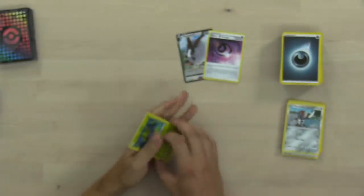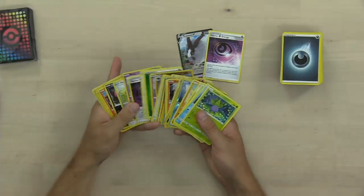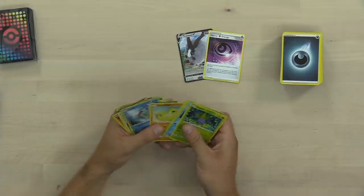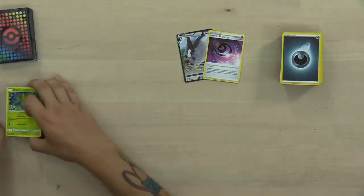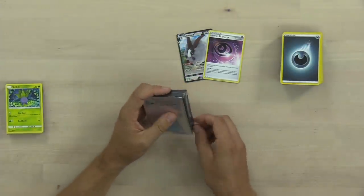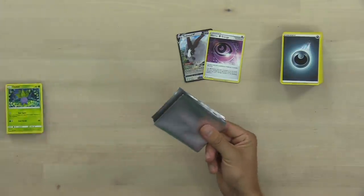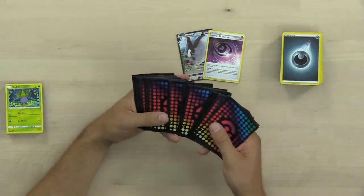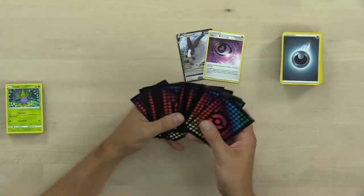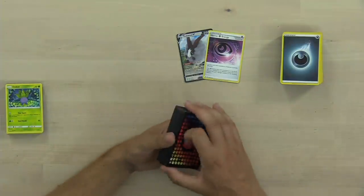That is just an incredible start to any player's collection. You could really pick up this kit and you're well on your way to building some very powerful Pokemon trading card game decks. The last thing I want to do in this video is talk about the sleeves. These sleeves are excellent. The Pokemon Company has done a great job listening to players, and I think that these are the highest quality sleeves I have ever seen from the Pokemon Company.